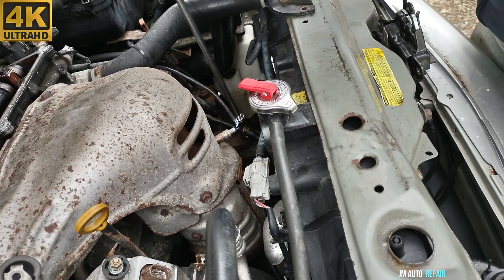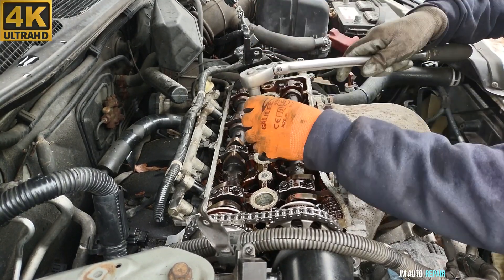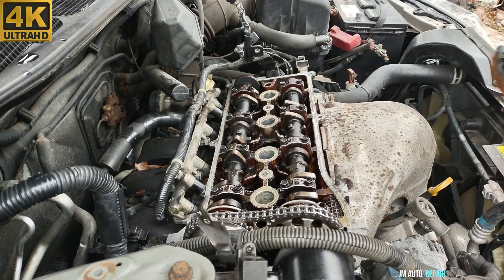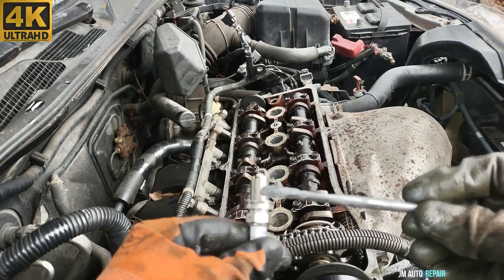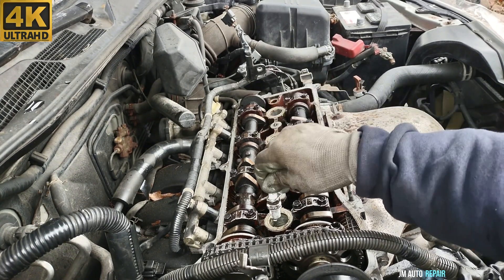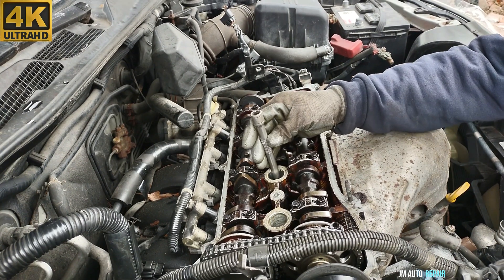Now I'm going to be replacing the spark plugs. These are the new spark plugs — double platinum. Apply a little bit of anti-seize, but make sure you don't put any on the tip of the spark plug. Do not let the spark plug fall to the bottom — just press it in with your finger and try to thread it by hand as much as you can.